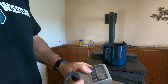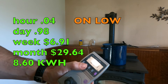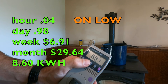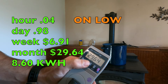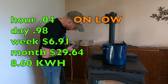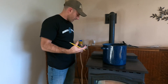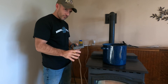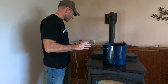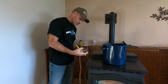There's 24 hours. Here's my total cost: 4 cents an hour, 98 cents a day, $6.91 a week, and $29.64 a month. And looking at kilowatt hours used — 8.60 kilowatt hours. I checked a couple times yesterday on the average watt and average amps — it didn't go up and down too much. It was normally around 357 watts and 3.2 amps. So we'll see if it changes a lot when I turn this to the high setting.